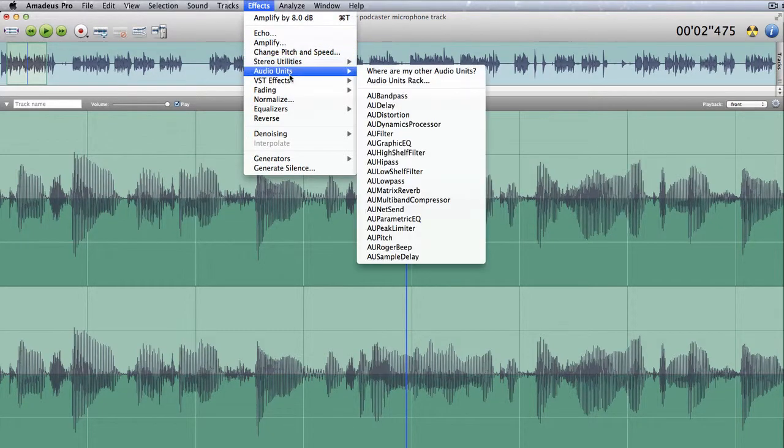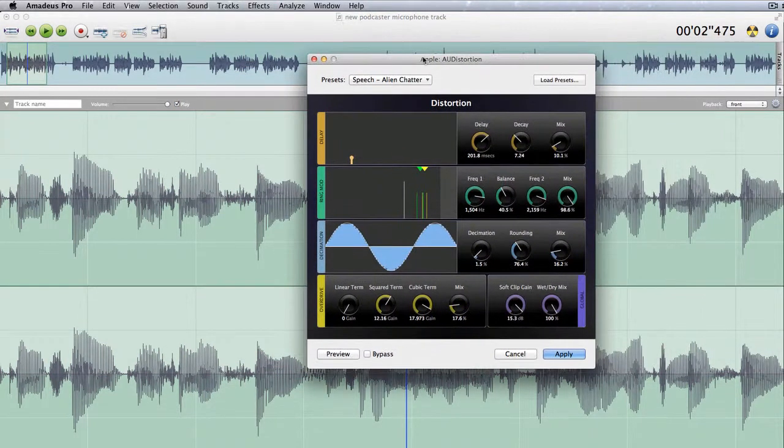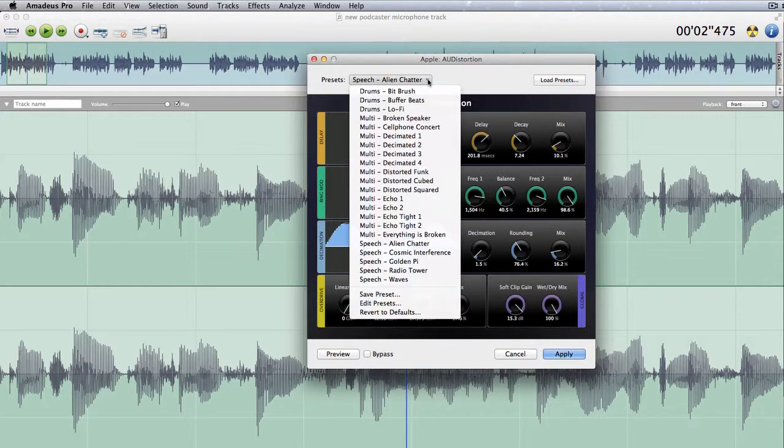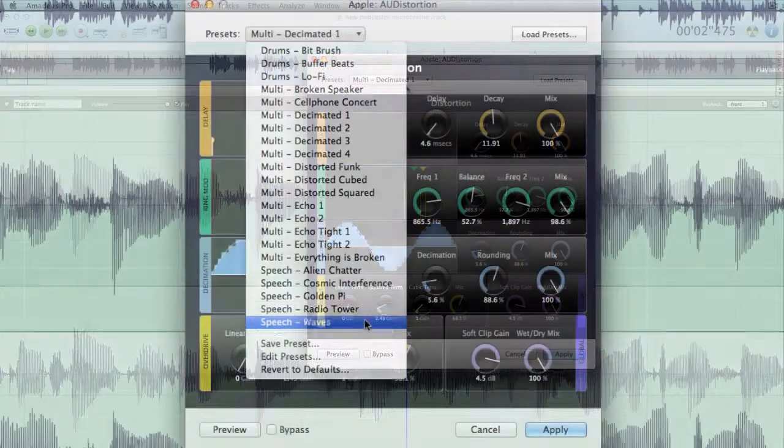Let's go back into effects again, go back to the audio units, and we'll go for AU Distortion this time. We could choose something silly like speech alien chatter — totally unlistenable, but that's alien chatter for you. We could go to multi decimated — let's try that and see what that gives us. Again, completely unusual.